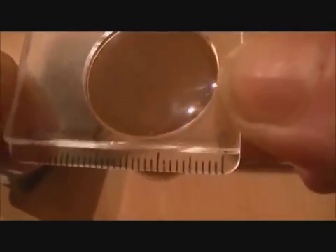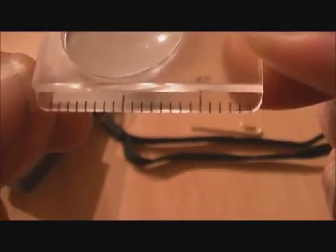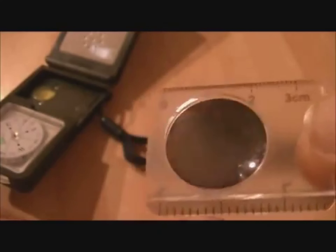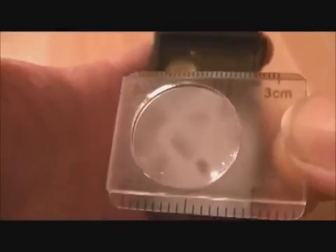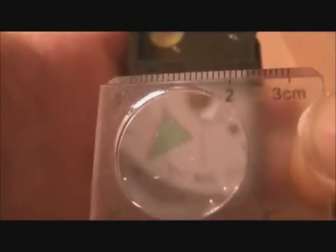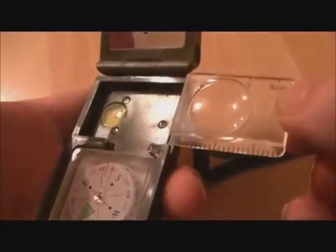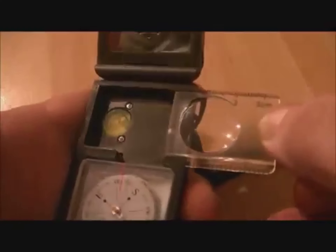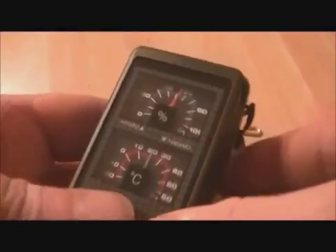This is a magnifying glass — I'll turn it around for you to have a look properly. At the top there are centimeters and at the bottom I guess that's inches. Not sure how well the magnifier will work in the sun, but if you're looking at the compass you could actually see it a little better. Anyway, it just slides neatly back in there and keeps quite in place.